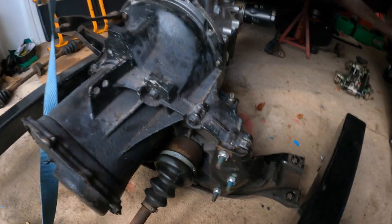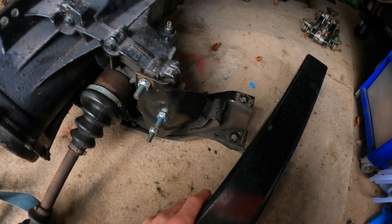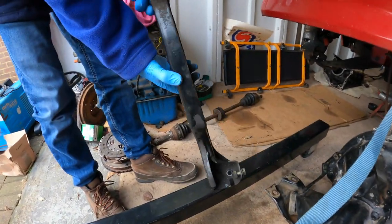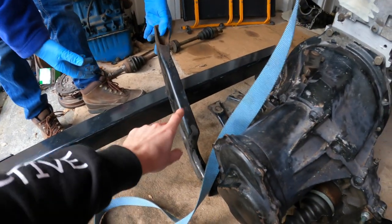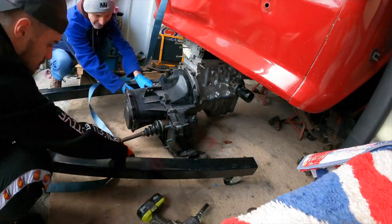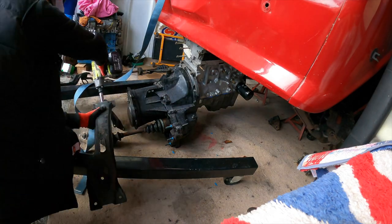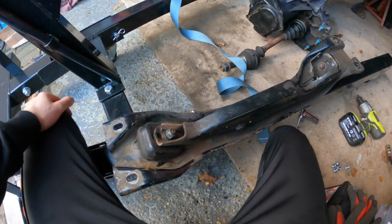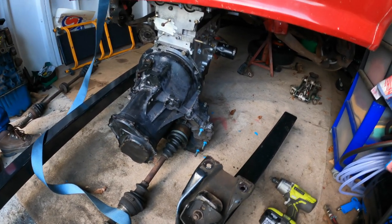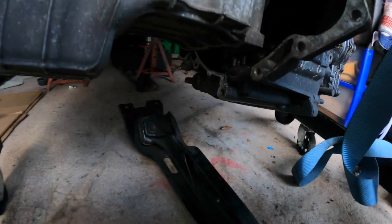So when we were messing about with the cradles last time we put the mark two cradle pieces onto the mark one because that's what we thought we needed, but all you need to know is that you need a mark one cradle and the mark one bit that bolts onto the gearbox. We're just going to swap those out now. So we've got the mark one cradle as it should be when it comes out with the old engine - this is how the cradle would have been sitting when we took the original 950cc engine out. What we're going to do now is bolt it to the new gearbox - it's an XR2 one. So that's the XR2 gearbox that we're going to bolt the mark one cradle to.